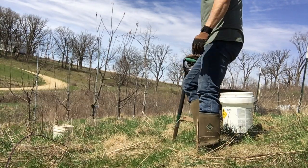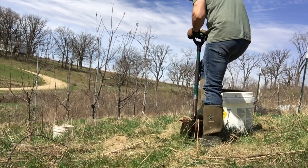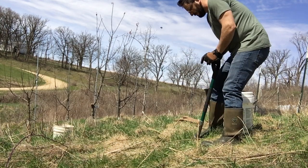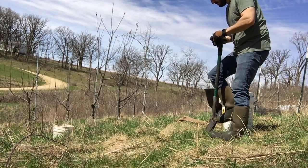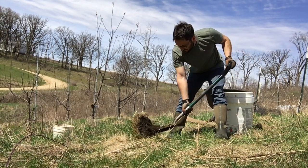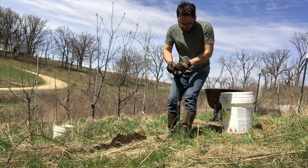First thing to do when planting a tree obviously is dig a nice big hole for that tree, and that's what I'm doing now. You want the hole to be big enough where you can really spread the roots around on the little tree that you're planting out — give it plenty of room. I tend to get the big chunk of sod out of there and then go a bit deeper yet.